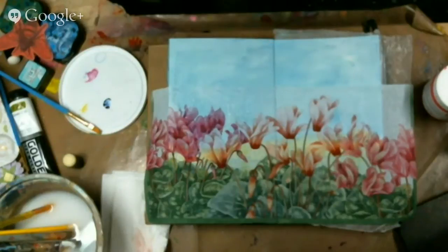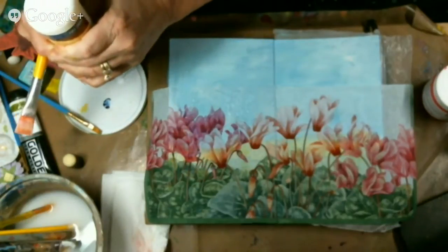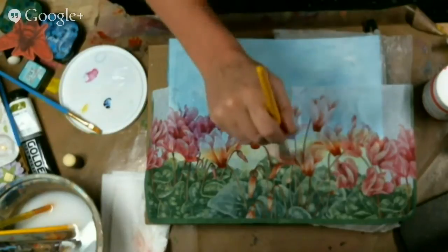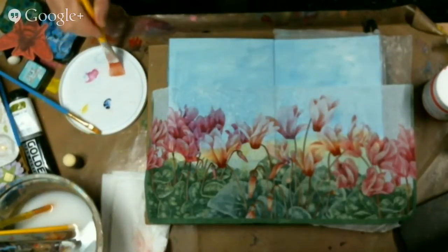I work very gently and I work from the center out. If you did miss a spot, it'll absorb through the napkin and adhere to the background for you. So I'm being very gentle. Don't be rough with your napkins because they're just tissue — it's really, really tender. So I really work easily with my napkins.